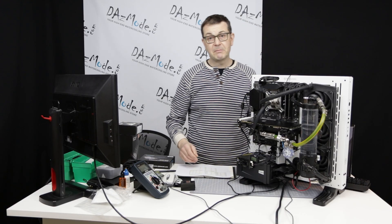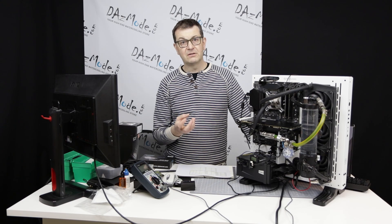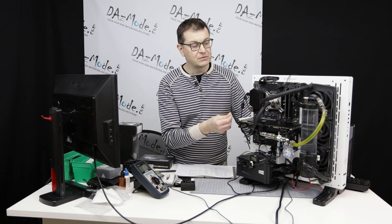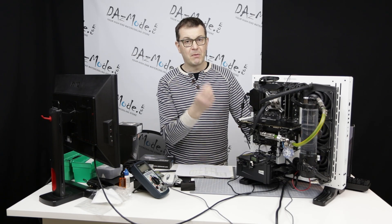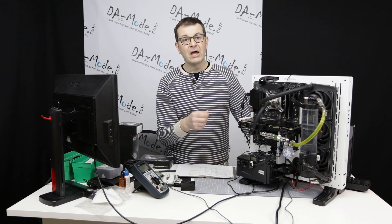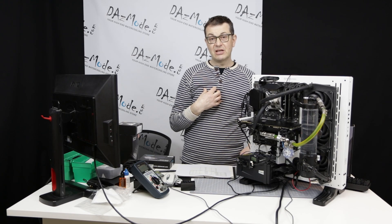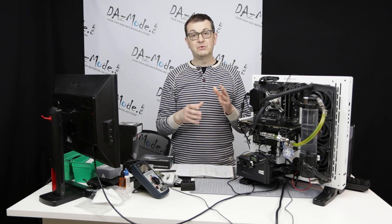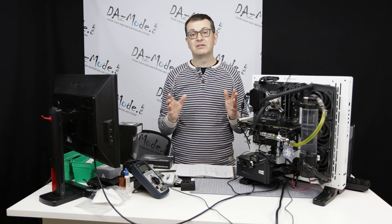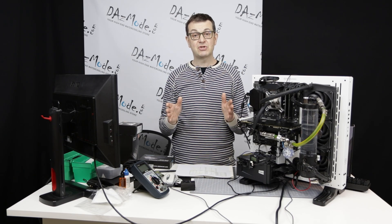Second, those of you who watched my previous videos remember that I had an extremely difficult time mounting the Heat Killer and original Velocity on the Maximus board, because the heat sink was so huge and so close to the block that there wasn't enough space for my hand and fingers to tighten the screws and install the block. I even had to finish installation on both blocks using small pliers, which is totally ridiculous — never had to do that in my life.